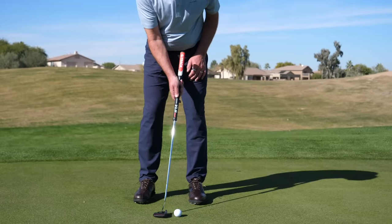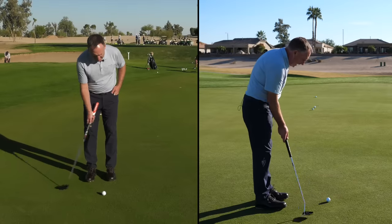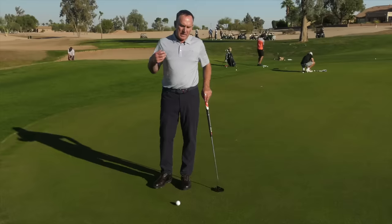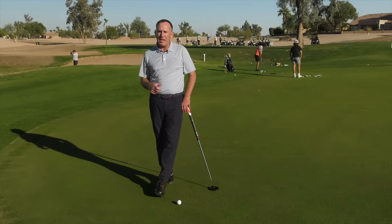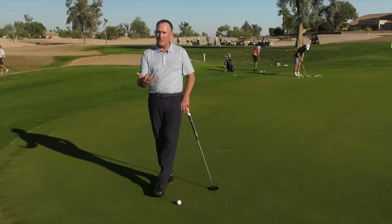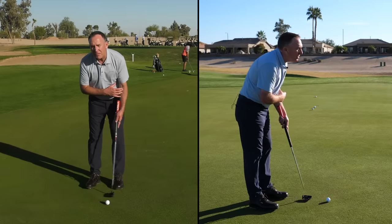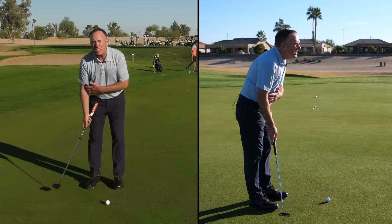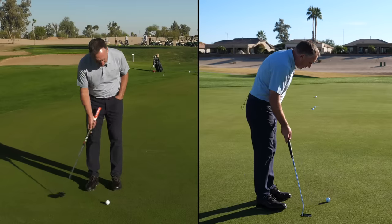The second drill I want to share — one I use with almost all my students — is what I call trail hand only. I'm a right-handed golfer, so I just grip the putter in my right hand and make some practice swings. When we think of other things we do — throwing a baseball, softball, or football, writing with a pen — we typically use our dominant hand, where our best touch and feel is. In a good putting motion, the lead side controls the club face to keep it square, while the trail side is your power source — your rhythm, your feel.